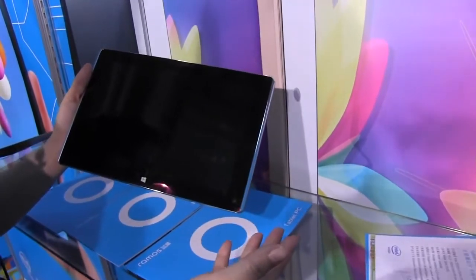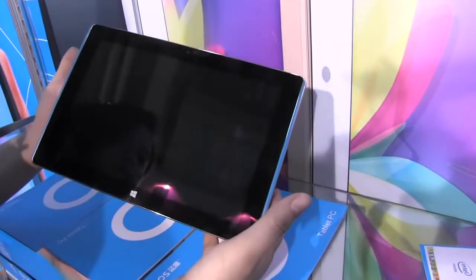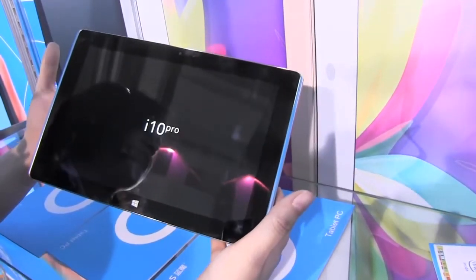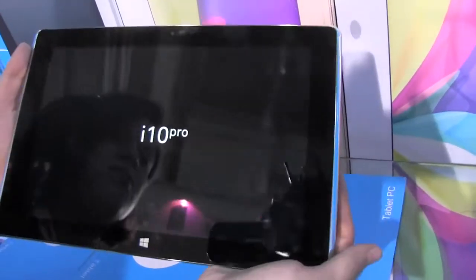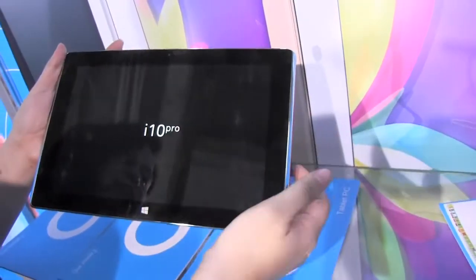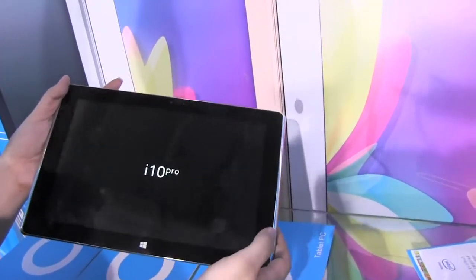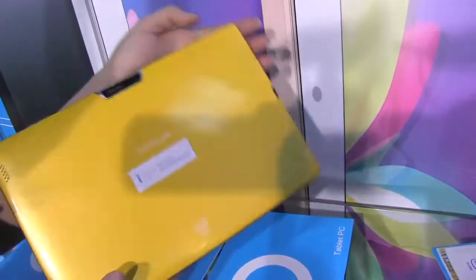And then we're going to boot into one of the systems — I think it's going to be Windows. I'm going to cross my fingers and hope that it's Windows. To tell you a little bit more about this tablet: it has an IPS display, 1920 by 1200. The Android side is running 4.2 and the Windows 8 side is running 8.1.